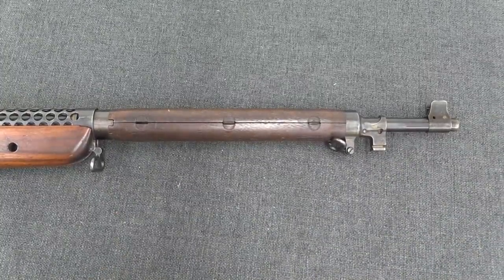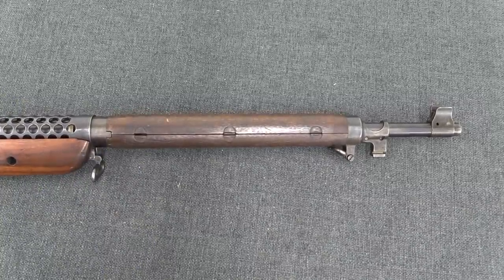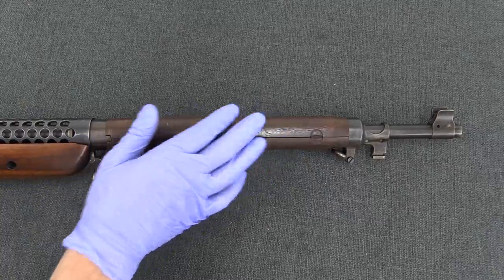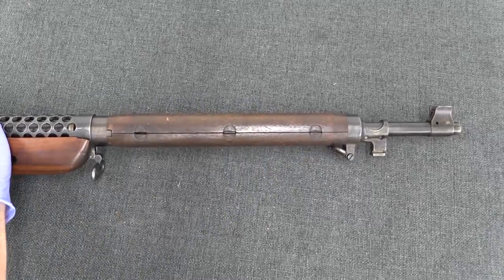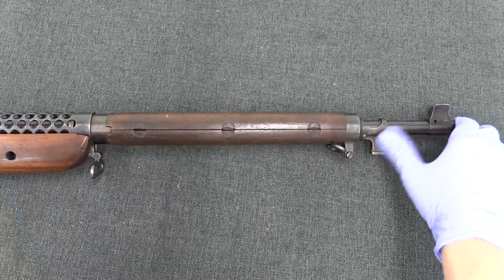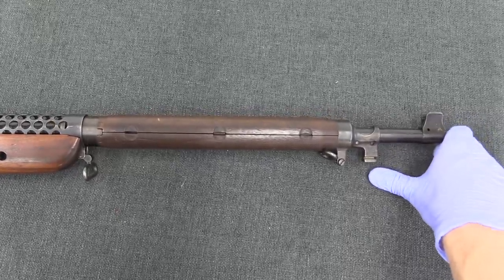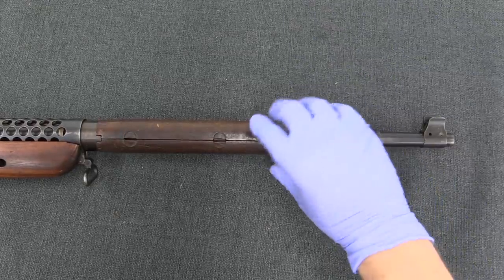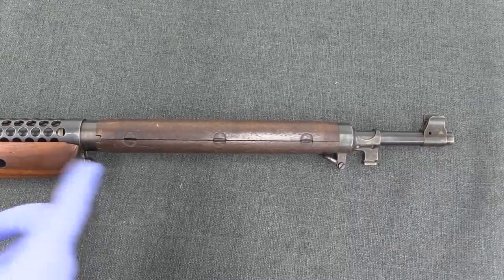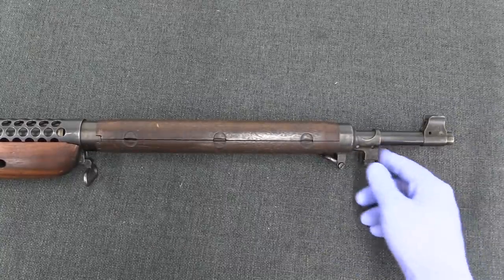Most of you clicked on this video to look at this funky weird handguard. If we take a look at this up a little closer, this whole assembly is fixed to the barrel. One of the things about the Johnson is that it is a recoil-operated action, which means that every time the rifle cycles, the barrel is going to cycle backwards to unlock the bolt. In theory you could fix the handguard and the bayonet lug to the receiver shroud and have the barrel reciprocate inside it. Or you can mount this all to the barrel and have it all reciprocate together.